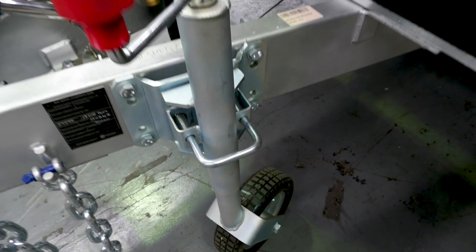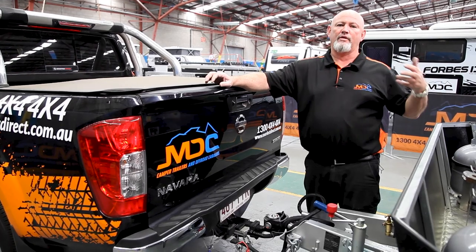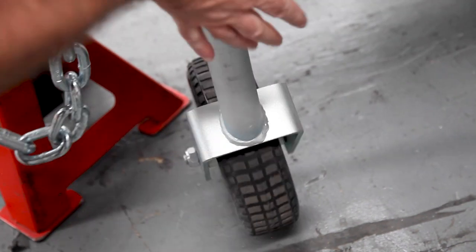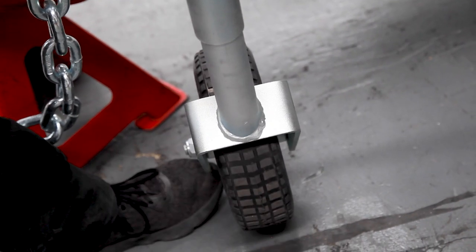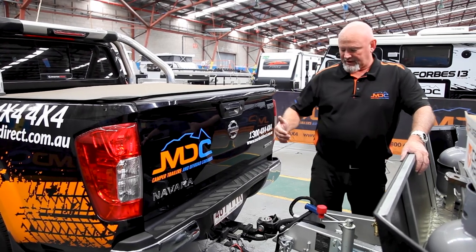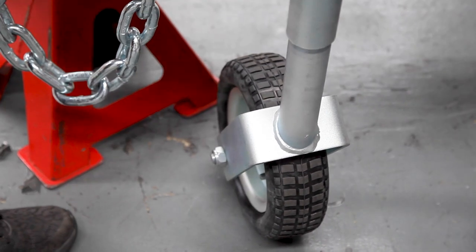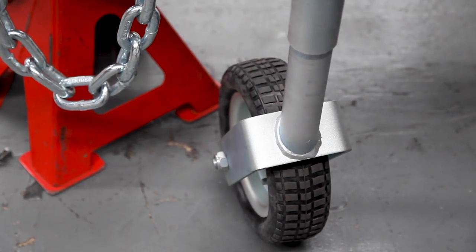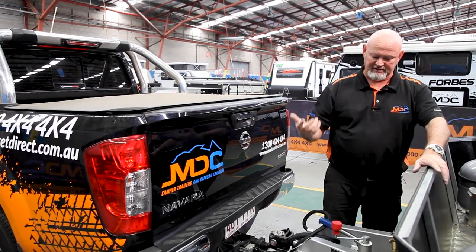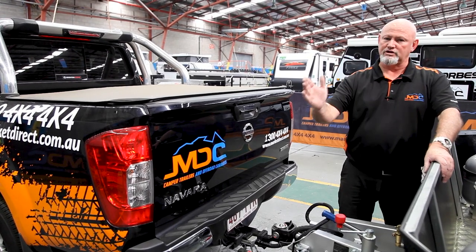On your jockey wheel, every time you're taking it off from the car — be it camping, at home, whatever — I'd suggest having the wheel running crossways across your van, not vertical with the van but crossways. It seems to support your A-frame a lot better. Also when you're reversing on, if you miss it a little bit, you're able to move on the wheel itself rather than moving the whole jockey wheel. So for safety reasons, make sure your jockey wheel runs across your van.